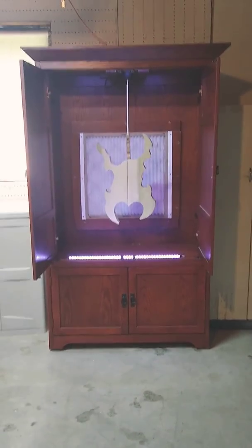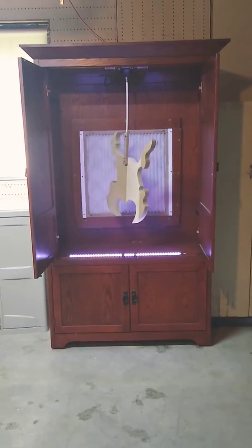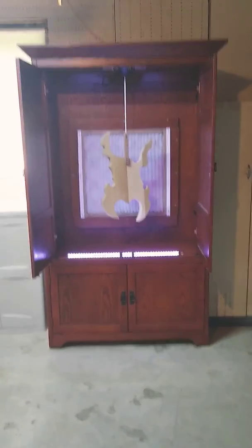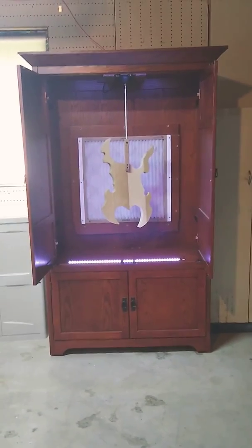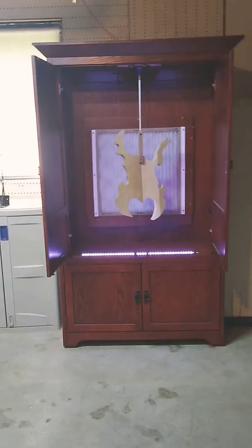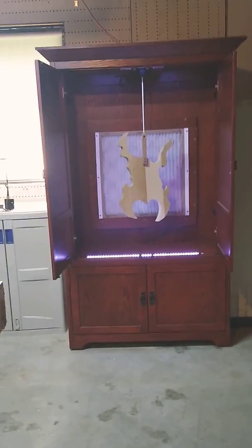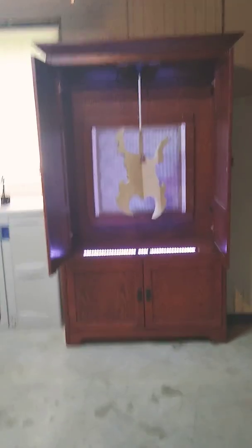Not bad! So now I can prep some guitars that were in process and get them finished out. After way too long, guitars can finally start happening again. Pretty stoked — I'm pretty happy with this paint booth setup. So there we go.